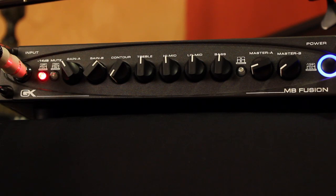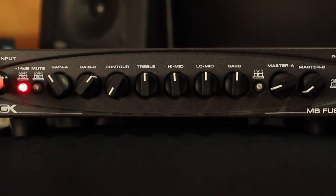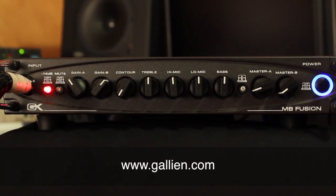Did I mention it's four and a half pounds and fits in a gig bag? It's the much sought-after GK tone, tons of features, serious punch, and extreme portability. It's awesome — amazing value as well. I always tell people: don't take my word for it. Go to a GK dealer and check it out. I think you'll agree it's amazing stuff. The Galleon Kruger MB Fusion — you can also go to Galleon.com to read up more on this. Thanks for hanging out, I'm Norm Stockton. God bless you, I hope to see you on the road.